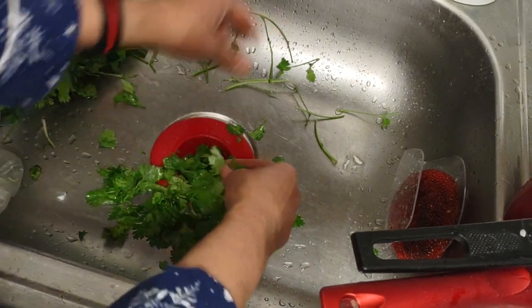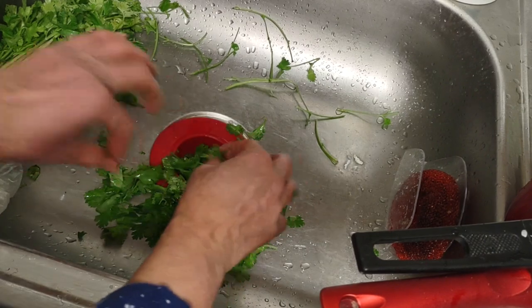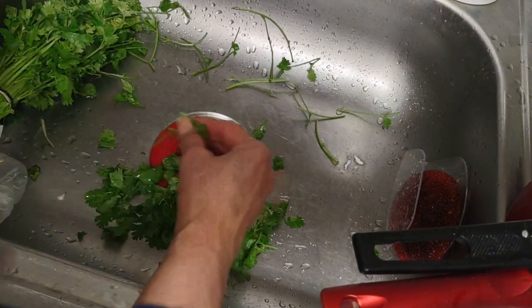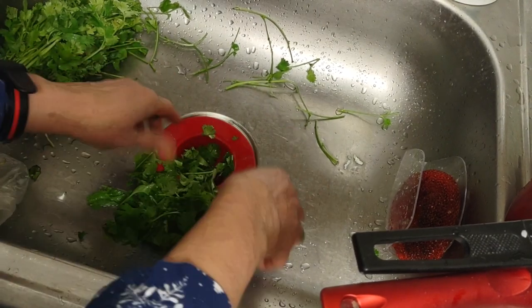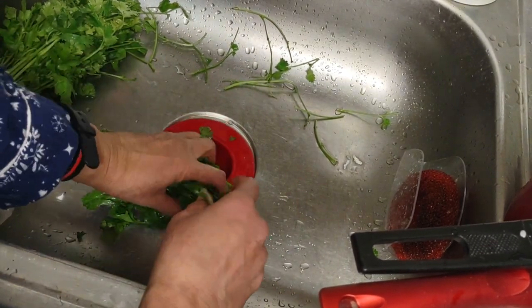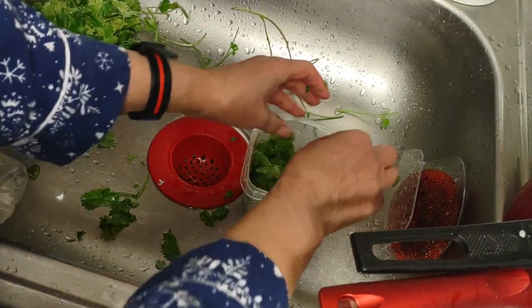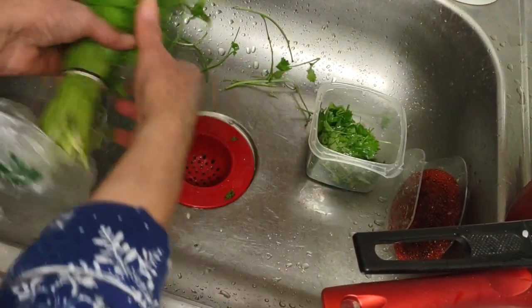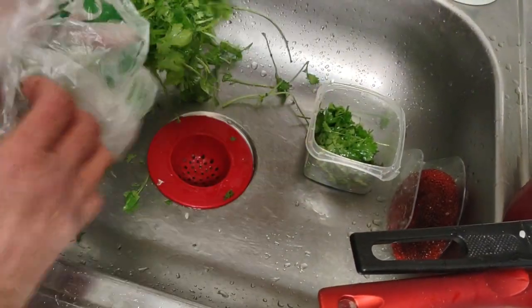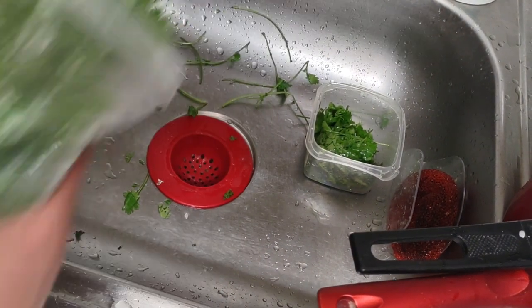It is going to taste quite delicious no matter what I do. Oh my goodness, I got the fire on too high - forgot to have the pot in there. So I'm just gonna put this in here because I'm not in a rush. Back to the fridge. Easy enough, easy peasy.